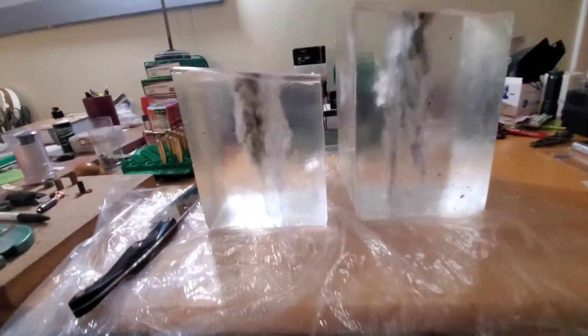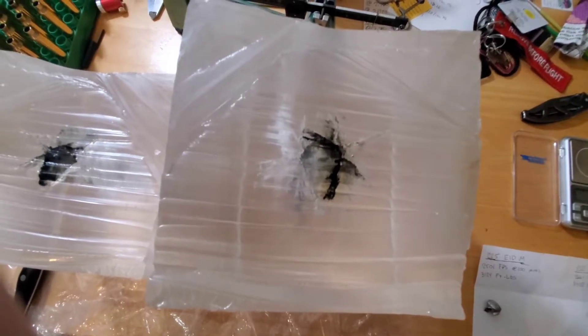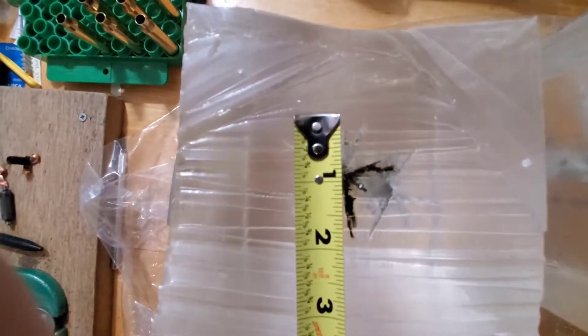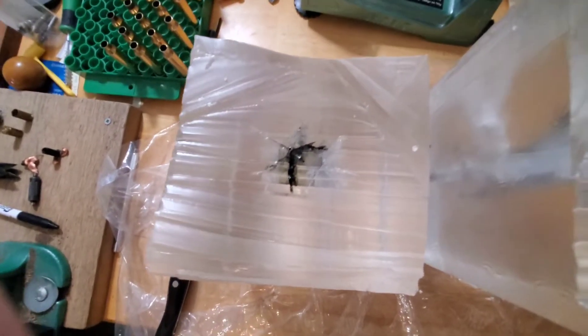I'll cut the block in half — this is the entry side. The one with all the black is the 225. You can see how much more black the 225 got compared to the 212 — it's almost hard to see the 212 because it's so light. At about the seven-inch mark you've got pretty much a two-inch wound channel; the 212 is a touch smaller, which makes sense since the 212 penetrated further and clung onto its energy a little bit more.